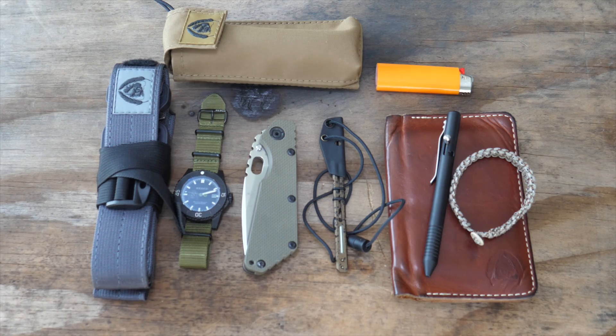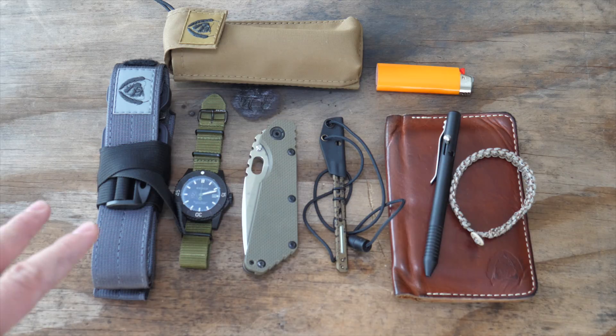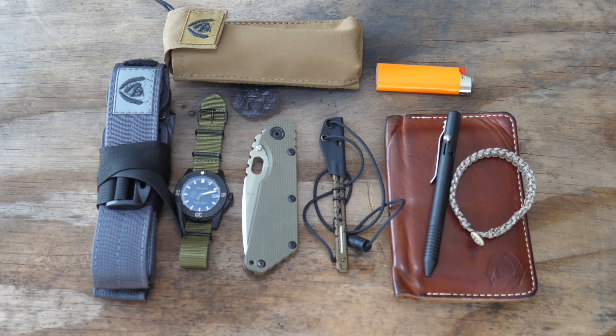What's going on guys? Black Scout Survival. This is an EDC update video. I know I've not been good about those in the past, but I know people like those and I want to show kind of what I'm using, what I'm changing to. You're going to notice a lot of things that I designed or designed with guys I've been working with, and that's because I'm using them because that's what works.